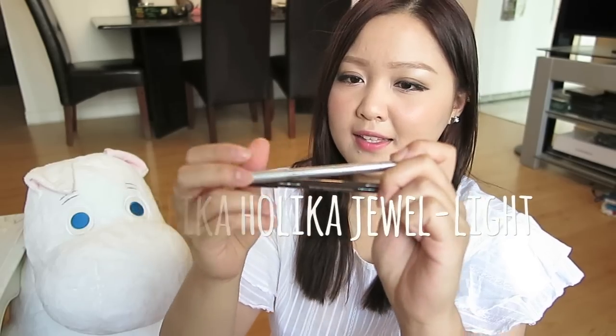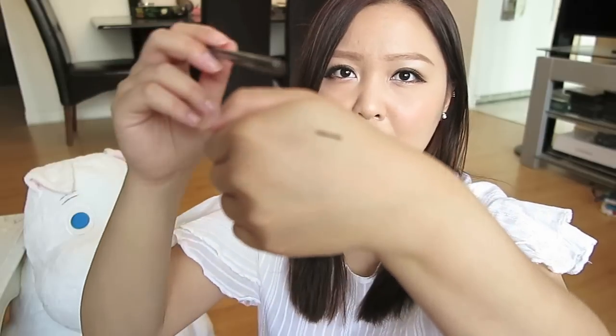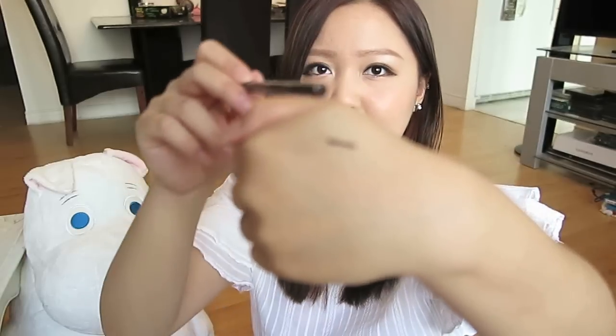I've also picked up these two eyeliners from Holika Holika — two for $10 on eBay. The first color is a dark brown number 5 with a warm tone and tiny little bits of red and golden glitters. The second pencil is number 7, which is a white shimmery eyeliner.